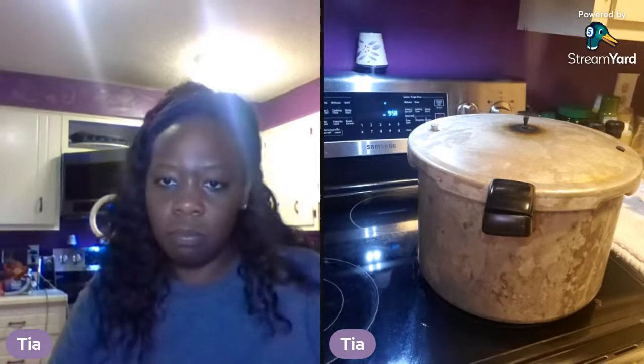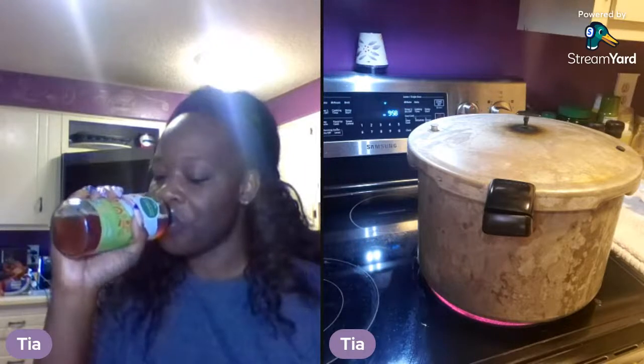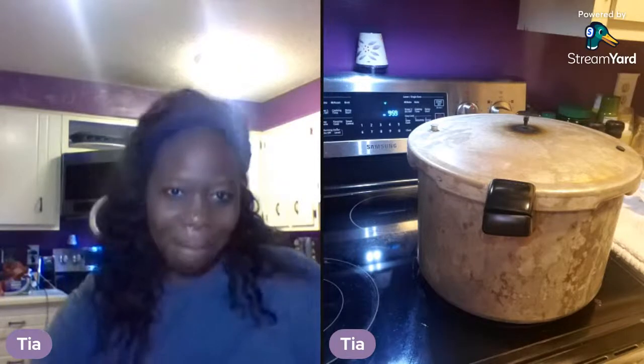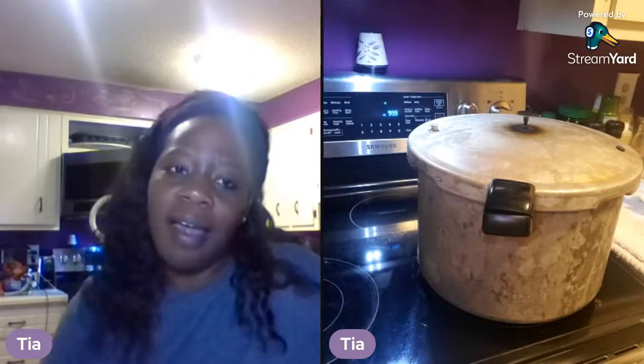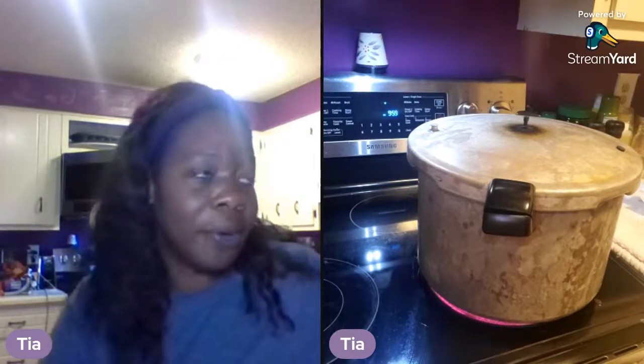Now if you have a dial gauge, you do have to keep an eye on that and make sure it's right on your pounds of pressure. But I use this weight. I'm going to take a sip of my kombucha. Hi Ben, thank you so much for joining — I don't believe I've ever seen you in the chat, so welcome! We are canning up some tomatoes and okra live. What is your favorite okra recipe? None — I don't even like okra. It's mister who likes it.